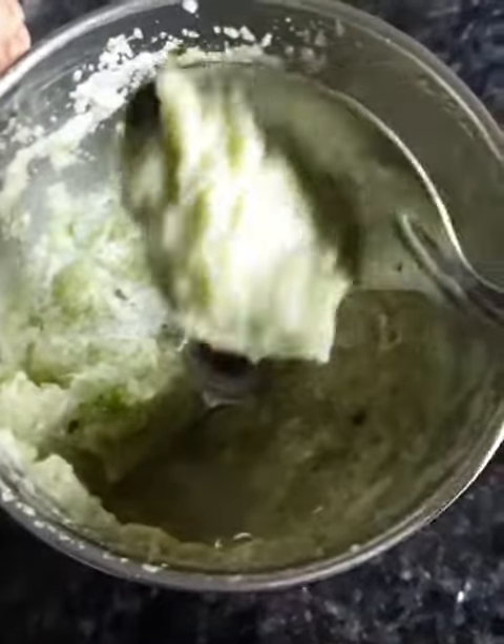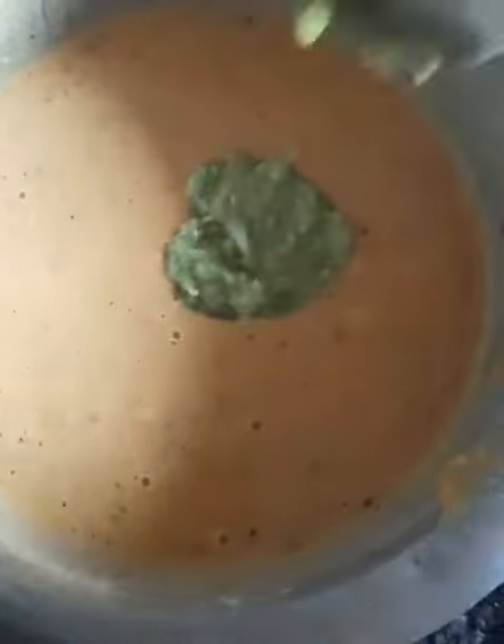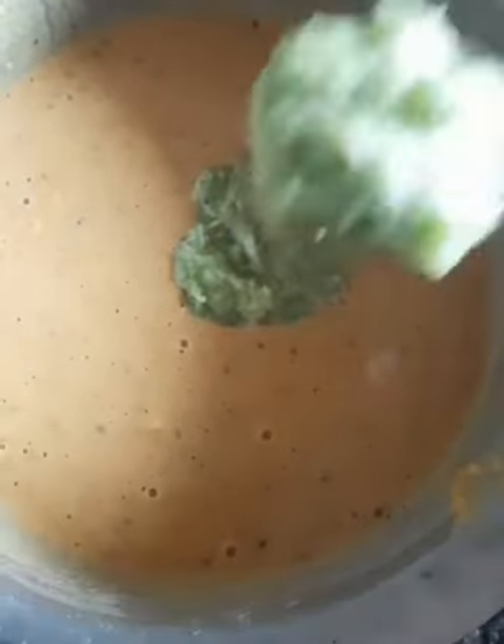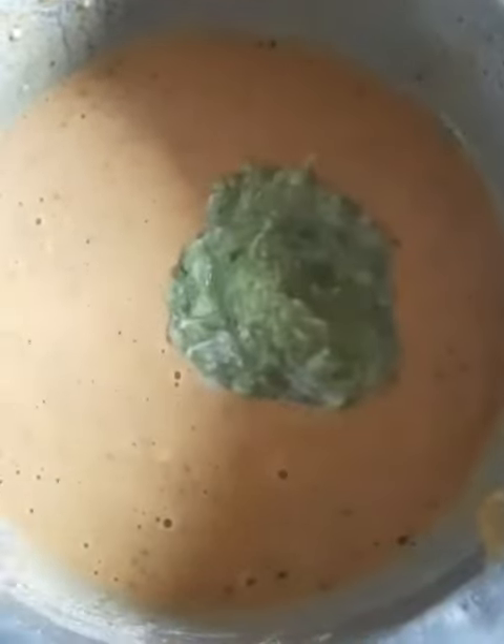This paste has been made. Now add the oil. It is very yummy and tasty. One time you will try it, it will be very good.